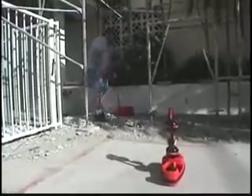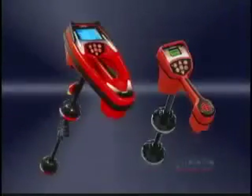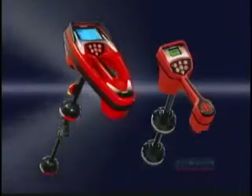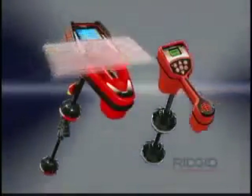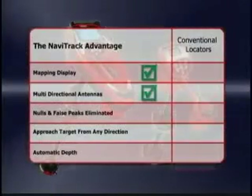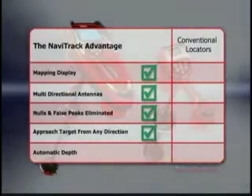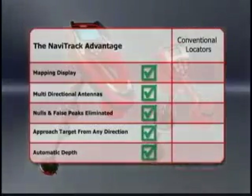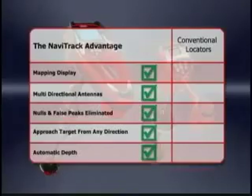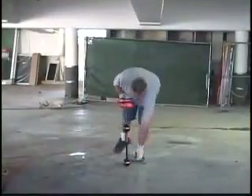The choice is clear. If you want to sell more services, make more money, and grow your business, you need a Rigid locator. Rigid locators are the clear choice for fast, accurate, and profitable locates. With Rigid locators, you get a mapping display that guides you right to the target, multi-directional antennas, freedom from nulls and false peaks, the ability to approach the target from any direction, and automatic depth readings — features you just can't get with conventional receivers.